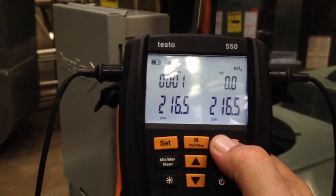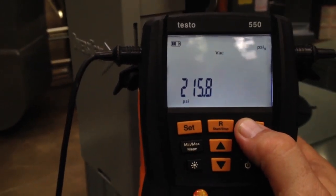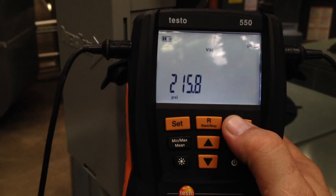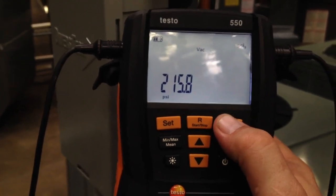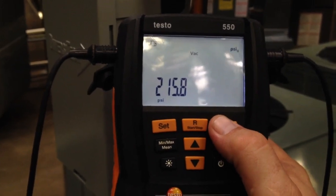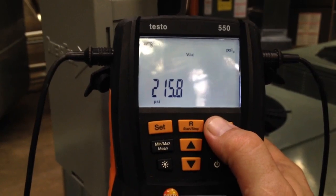If we hit the mode key again, this is our vacuum mode — more of a vacuum indicator. Right now it's obviously not reading inches of mercury; it's reading 216 PSI because that's the pressure we have on here. This is a mode for evacuation. It's more of a roughing gauge than a micron gauge, because it doesn't read anywhere near the micron level.